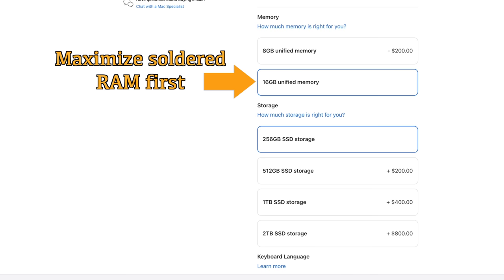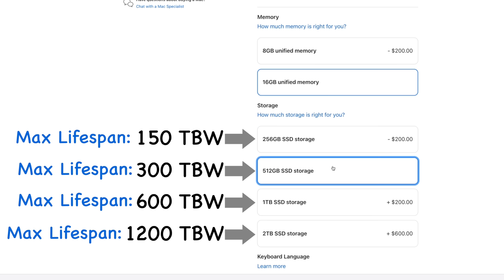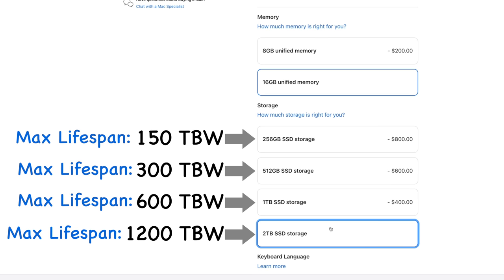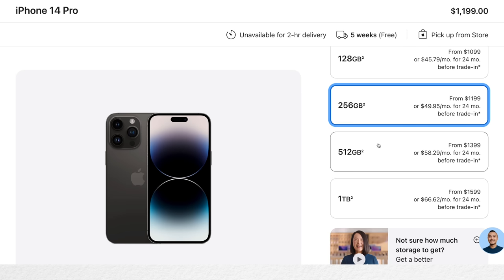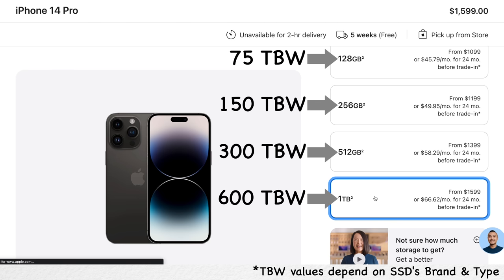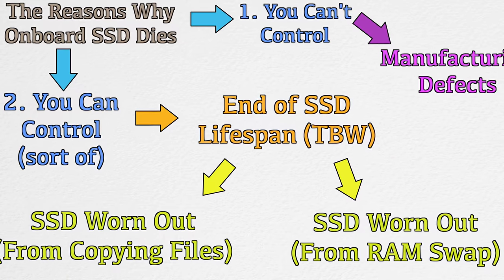After all these explanations, if you don't own a MacBook yet or are planning to buy one, here's how to spend your budget: first, maximize the soldered RAM capacity — at least 16GB, and higher is a plus. Only then choose the storage capacity you can afford. The SSD itself is replaceable and upgradable, which we'll discuss in Part 3. The same TBW principle also applies to iPhones, Android, and any smartphones — larger SSD size means higher TBW limit and longer device lifetime.